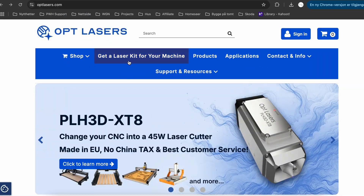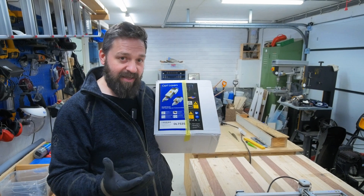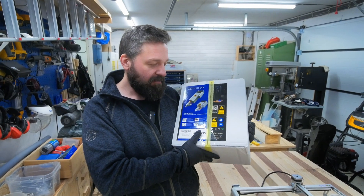If you go into the Opt Lasers website, you can see all the kits they have available there and instructions on how you're going to connect them. You can also buy this laser to build your own DIY machines, no problem.